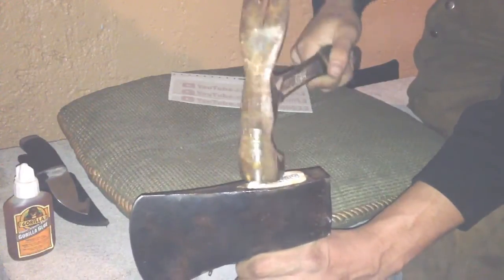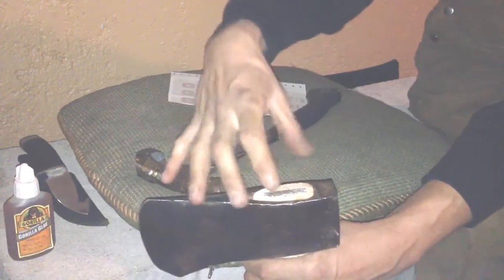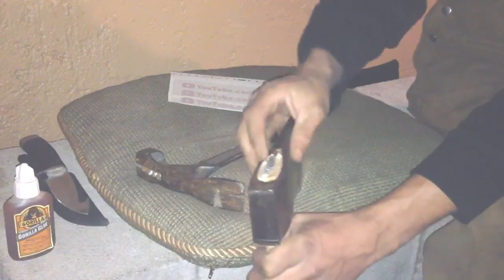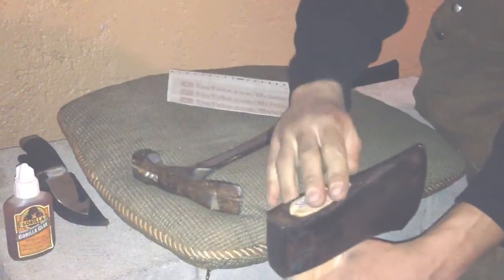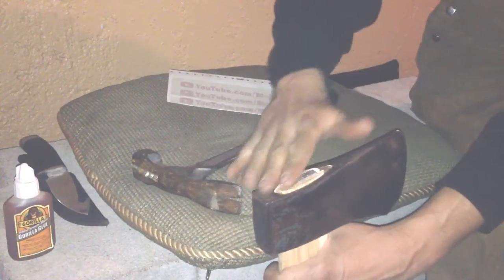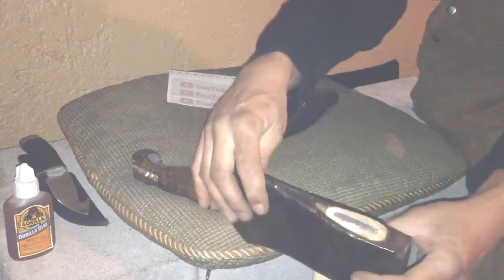The wedge is in there pretty much flush with the handle now. That really expands the wooden part of the handle so it's not going to come off - it's way tighter than when you first drove it on. Since this wedge is aluminum, it really mushrooms out and flattens out nicely, and it's pretty easy to work with because aluminum is a little softer than steel.